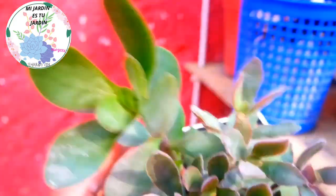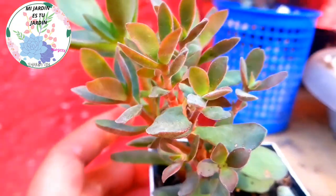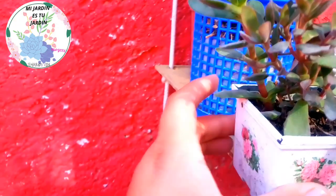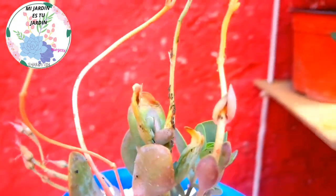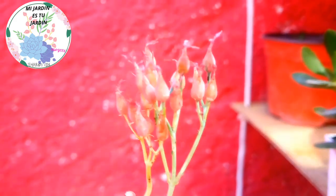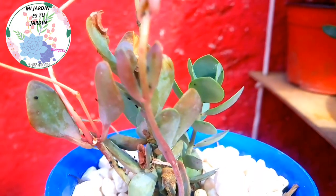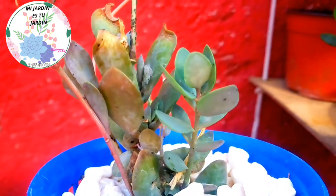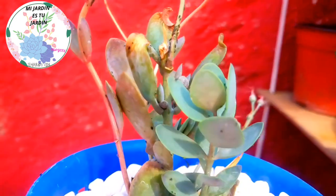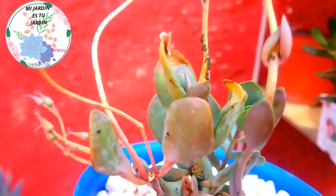Here are several of these succulents — you can see that they have pulgón. So what is important is that we apply this product right now. If you don't want to make a homemade remedy, then we will have to apply a fungicide that you can buy at a nursery or where they sell products for agriculture.